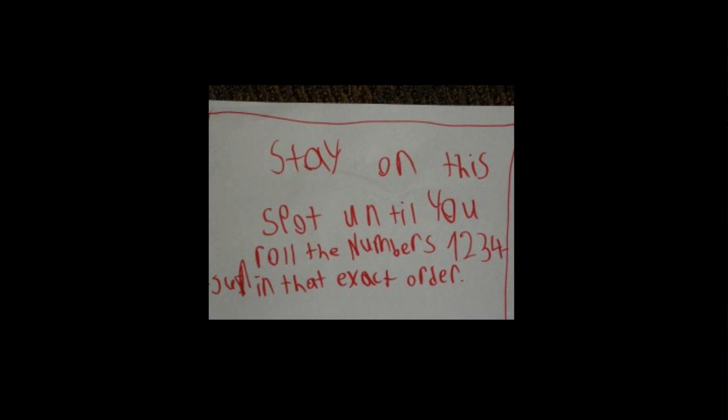They get even more creative. For example: 'Stay on this spot until you roll the numbers one, two, three, four in that exact order.' So they can get really creative and sometimes make things quite difficult. You might even get some complaints from kids who land on the really difficult game pieces.